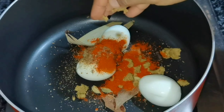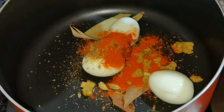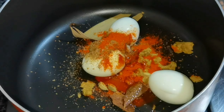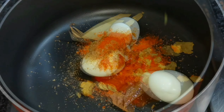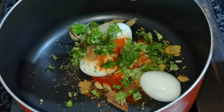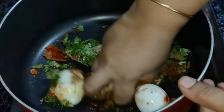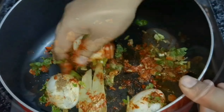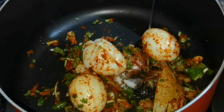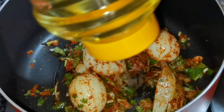We will add a Kashmiri chili. We will add veggie cubes. You can mix it in a tablespoon, mix it in a little bit of oil.